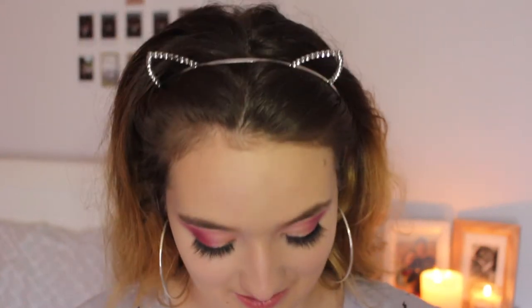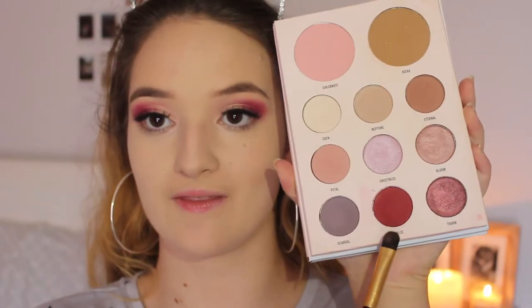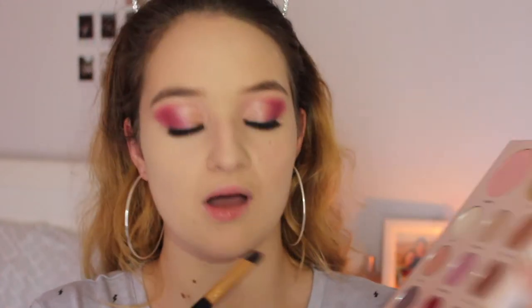For powder I'm using the Australis Fresh and Flawless powder — I always want to say "Hello Flawless" like the powder from Benefit, but I don't own that. For my lash line, I'm going to be taking the Elizabeth Arden flat brush and going all the way from outer corner to inner corner. I always make a really ugly face when I do this.